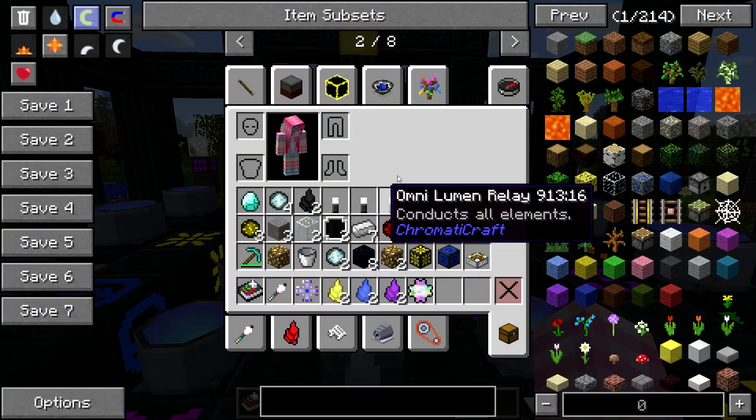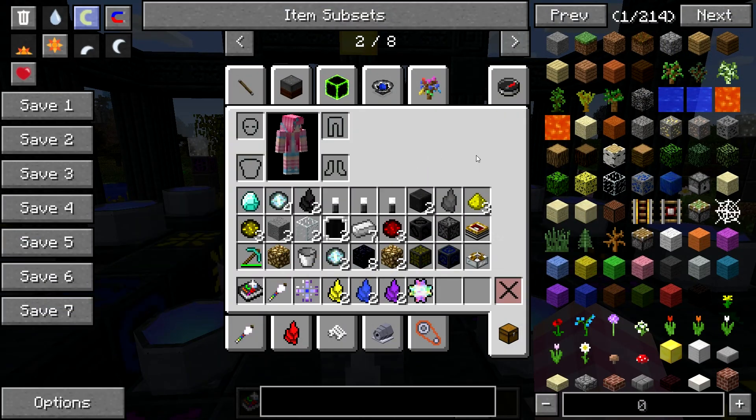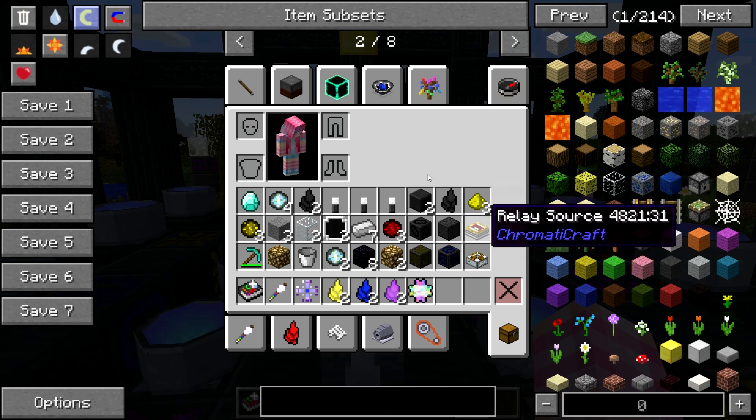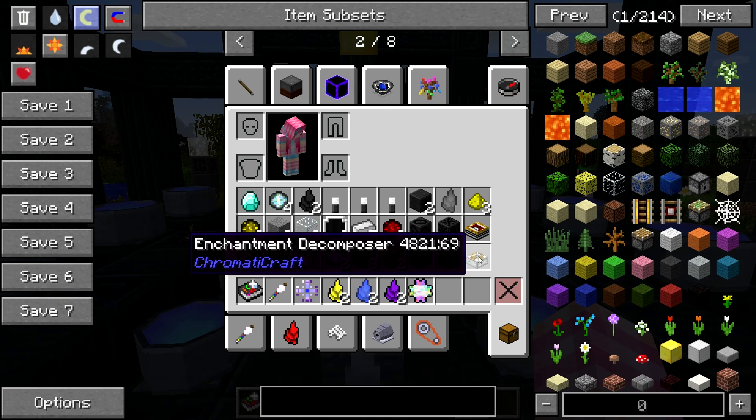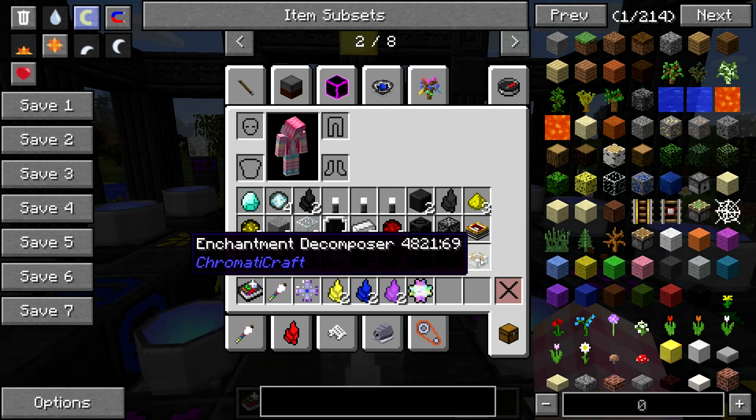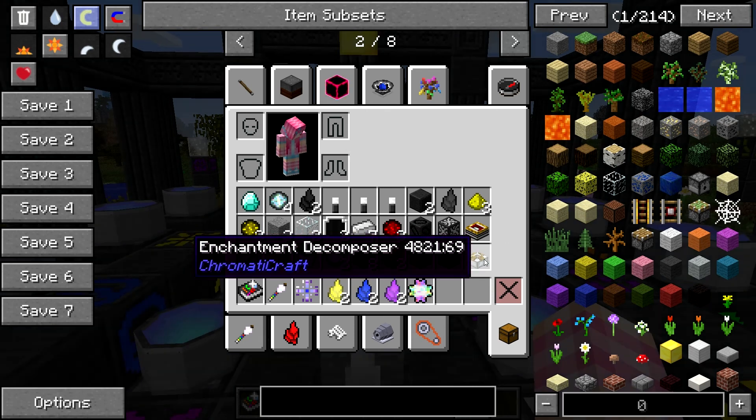What we're going to take a look at — there's a lot of stuff in my inventory — is the Relay Source, which you also need these Lumen Relays for, as well as the Enchantment Decomposer. To get that working, you need these.